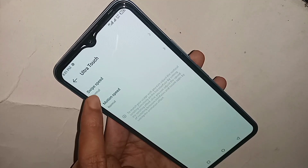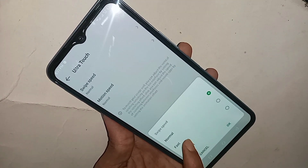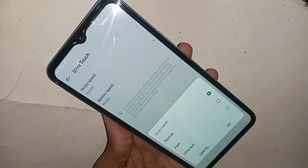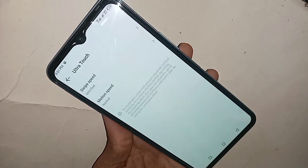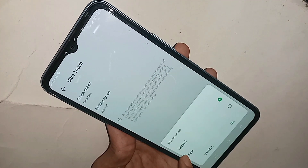You will see a switch. Click on it and you will see options for Fast and Ultra Fast. If you want to increase your touch speed, select Ultra Fast. You will also see a second option called Motion Speed.